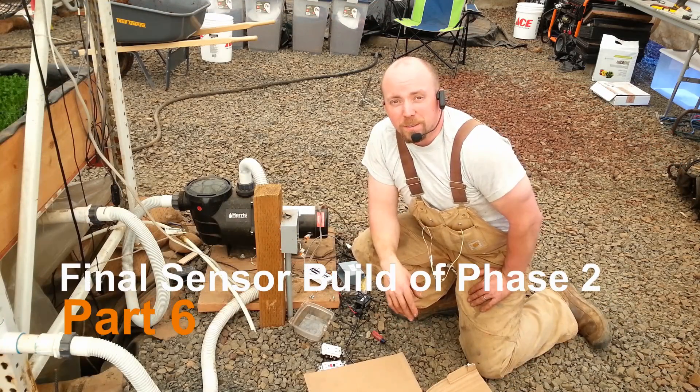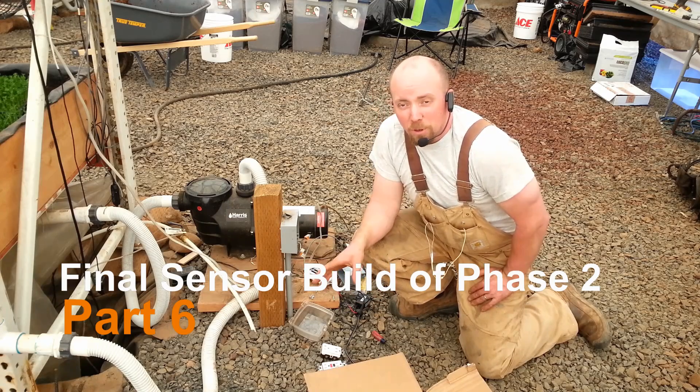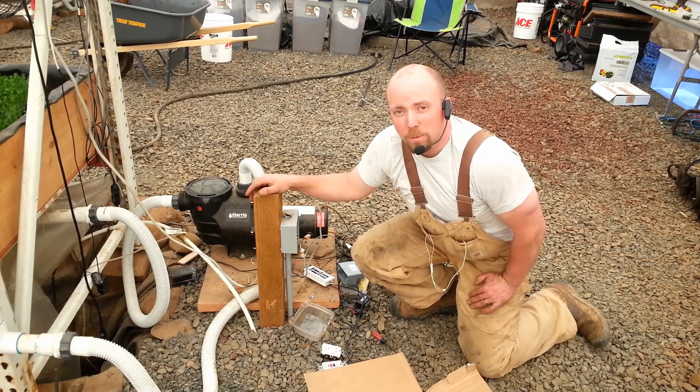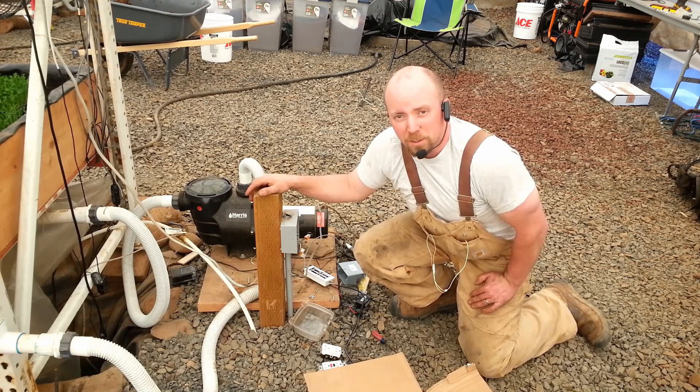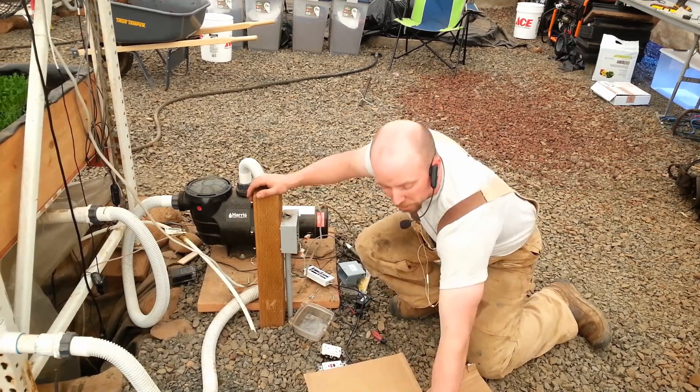Hey there Mission Control, Real Martian here. Today I've got a little bit of work to do on lane two. We're going to be installing the electricity and water monitoring, microgreen control and fan control automation unit — the one that you've seen me working on. So I'm going to go ahead and get started.